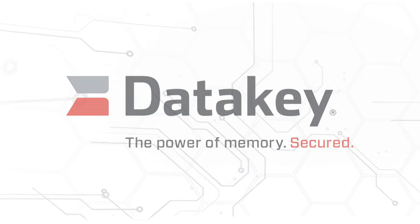DataKey is a brand of rugged portable memory products. We take industry-standard non-volatile memory, solid over-mold that into one of our proprietary form factors, and then we make the mating receptacles for those memory products.